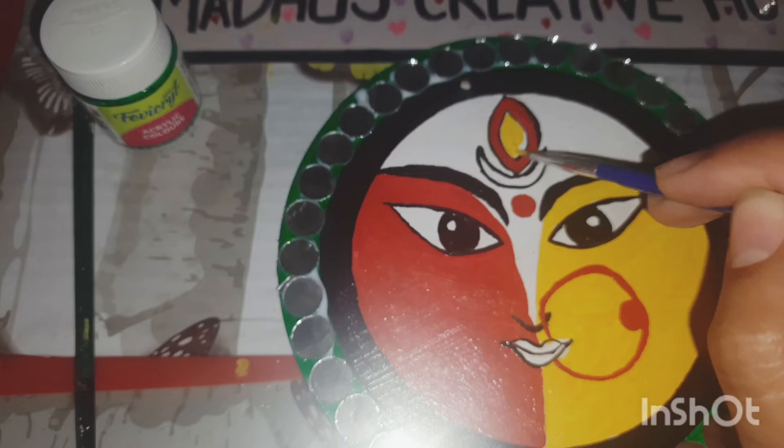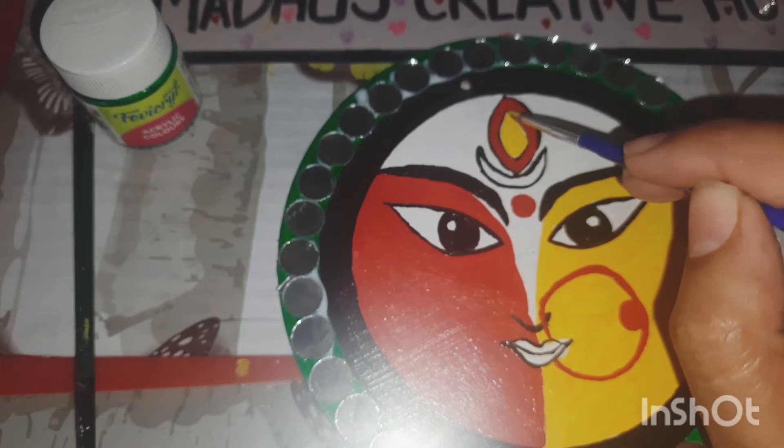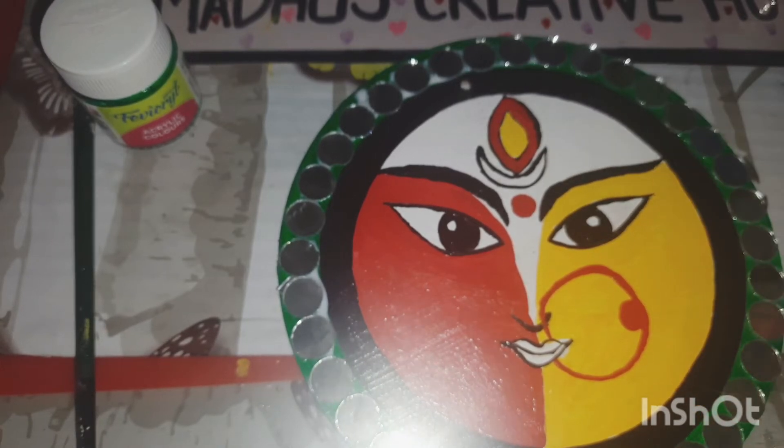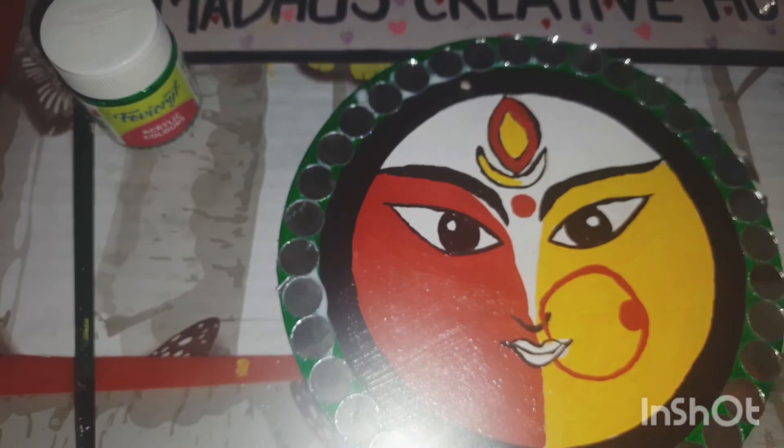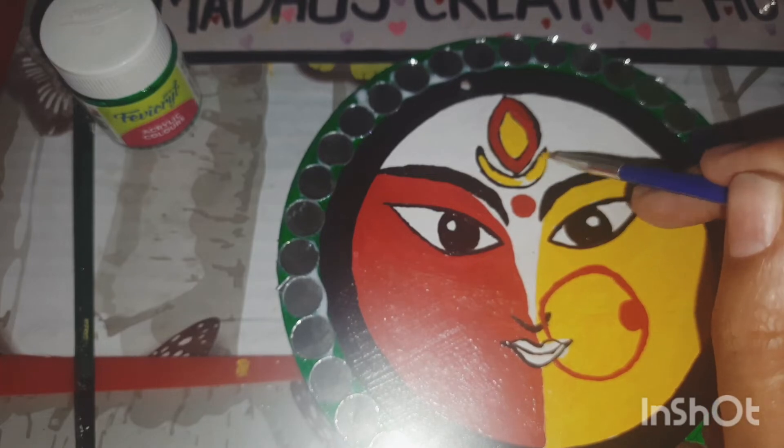I'm adding red and yellow for her bindi. Usually they make this as an eye also, but I felt the bindi looked better, so I made it a bindi.